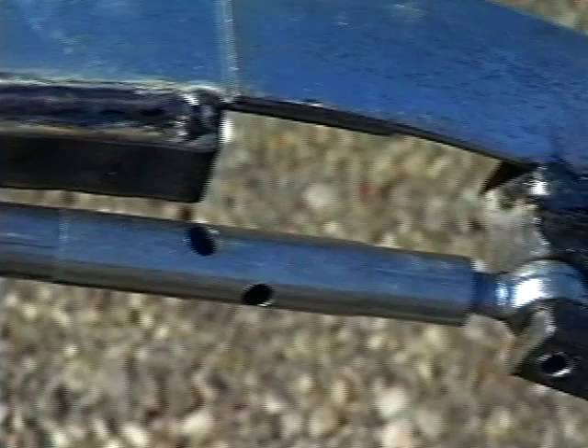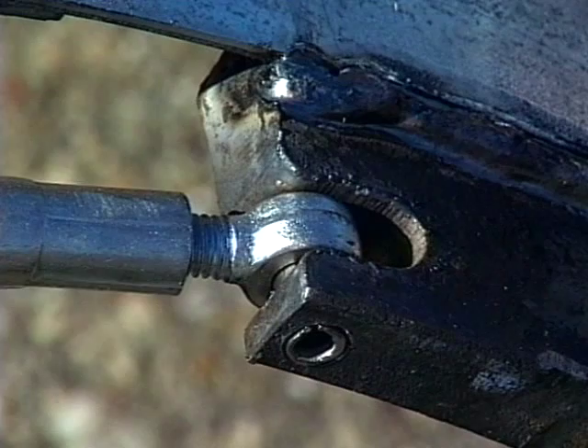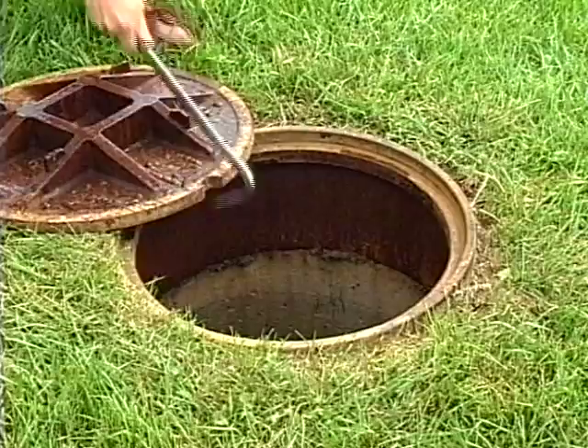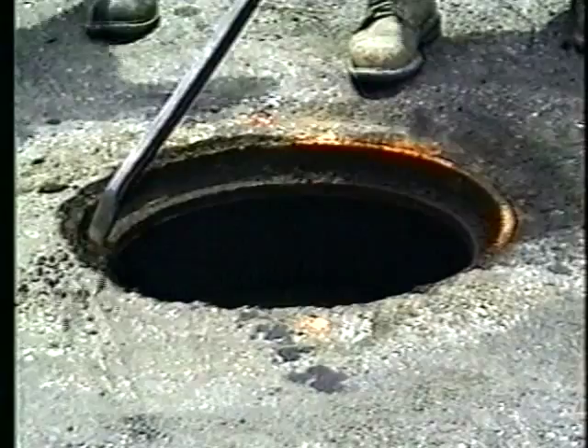Now, let's take a look at just how simple our installation is. First, remove the existing manhole lid. Next, clean the manhole of any surface dirt, asphalt, and debris. It is critical that the manhole frame is clean to ensure the riser sits flat in the frame and expands out steel to steel.